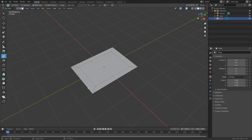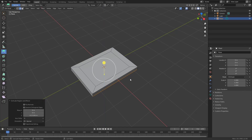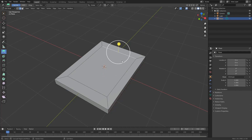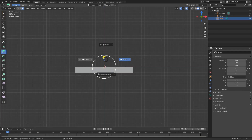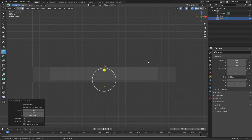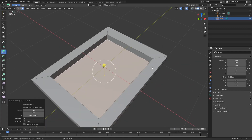The next thing I'm going to do is press 2 to select the edges, hold Alt, and do a loop select of this edge. I'm then going to press E on the keyboard and extrude this down. I'll press 3 and select this middle face and extrude it down. A tip here: if you go to the front view by pressing 1, press Z, go to wireframe, and drop this right down to make the back of the picture frame. Then press Z back into Solid Mode and we have a basic shape.